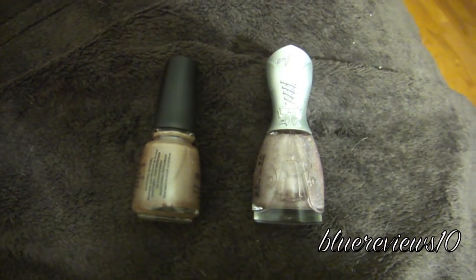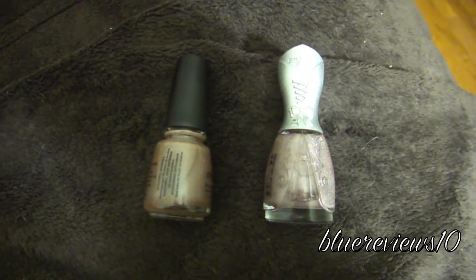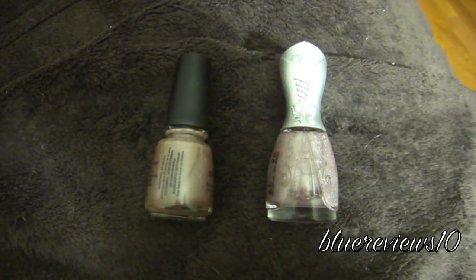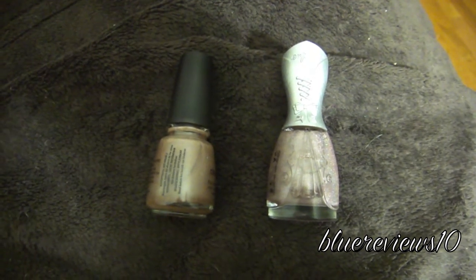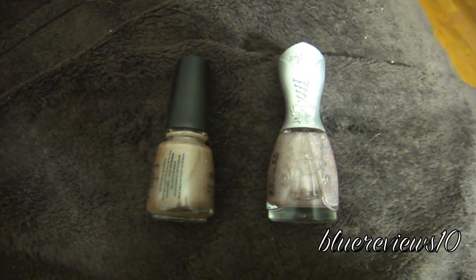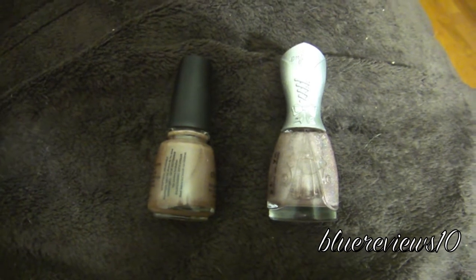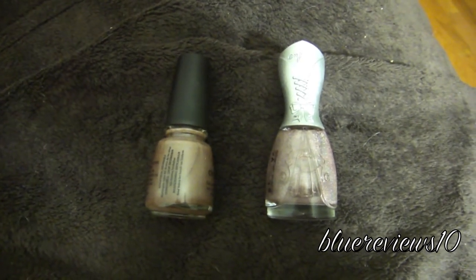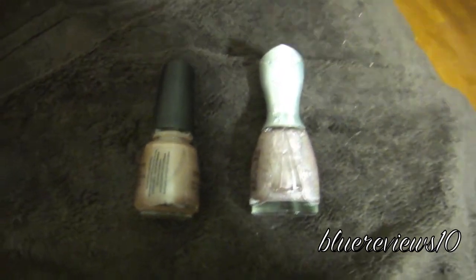Before I start this review, I want to say that everything you see has been bought by me with my own money. I am not getting paid to do this. And the polka dots you're going to see in a minute are my pajamas because it is 1:03 AM. So let's get started.